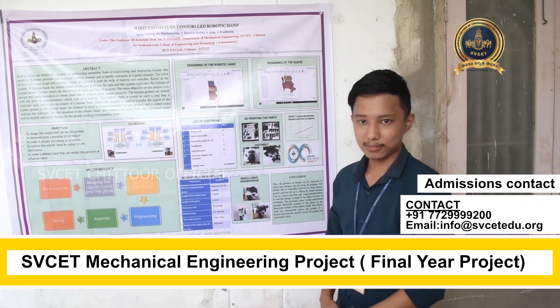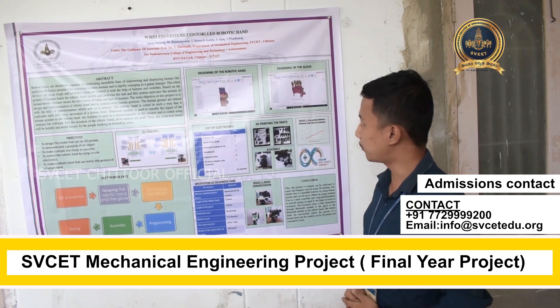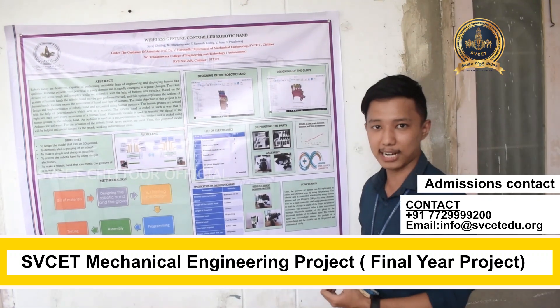Good afternoon, I'm Suresh Gissing from the Mechanical Department. Our main project is based on controlling a robotic hand with gesture.